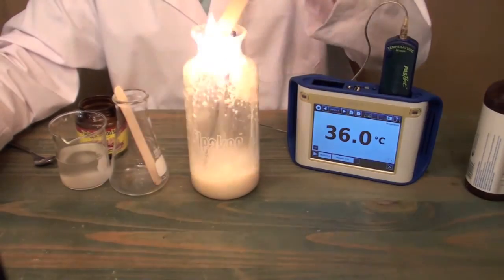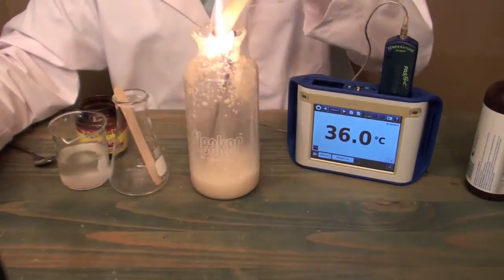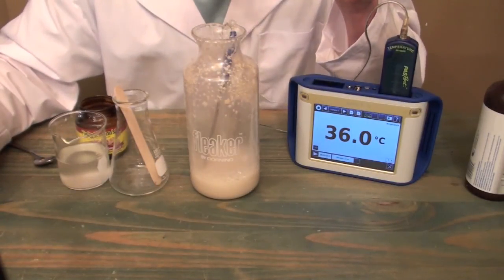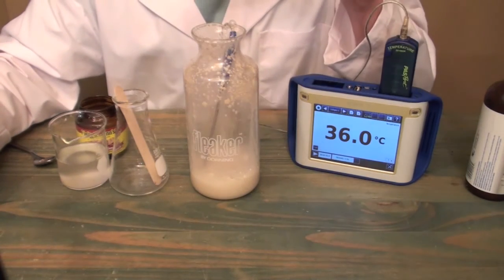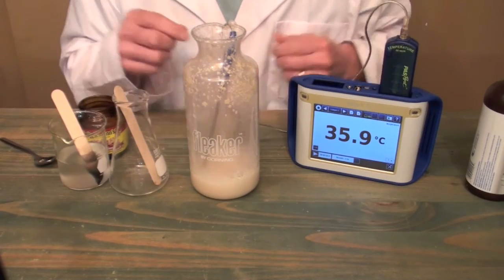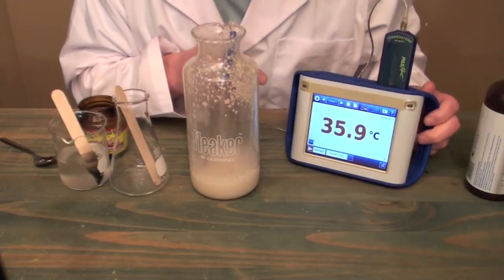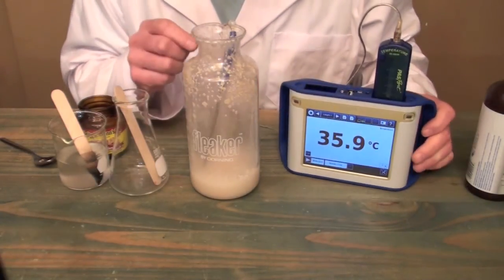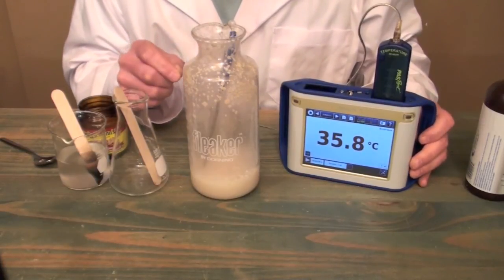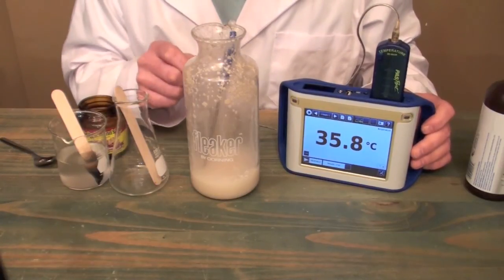We can see that it really bursts into flames when we put it into the flask. So that tells us that there's a lot of oxygen present. We can also see by our temperature gauge that we have a temperature now of 35 degrees, so a lot of heat has been produced. A lot of oxygen is produced, and that tells us that we had a successful decomposition reaction for hydrogen peroxide.